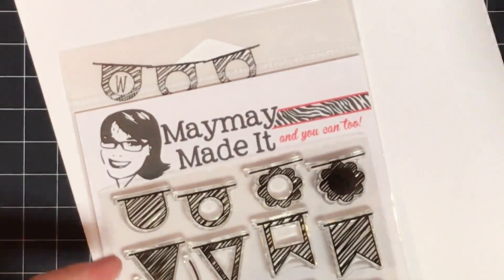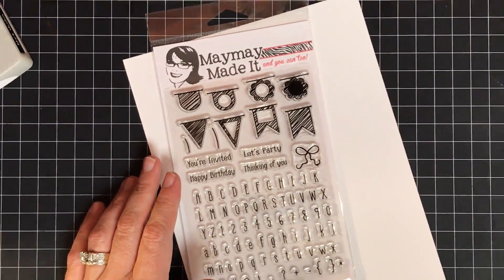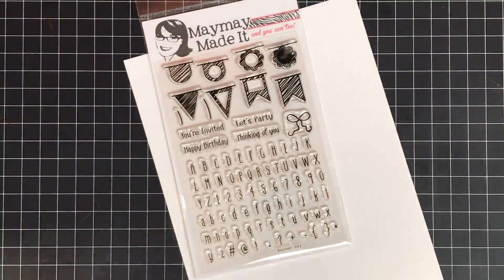Hey, thanks so much for watching and being part of our club. These are shipping out today to club members, so if you are already a club member and signed up in the past, this is the set that comes to you this month for your original club set. Thanks so much for watching today, guys — talk to you again real soon, bye-bye!